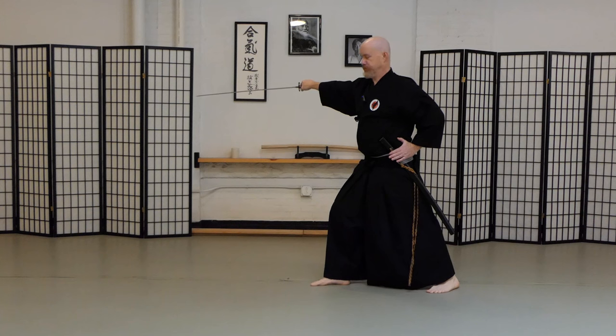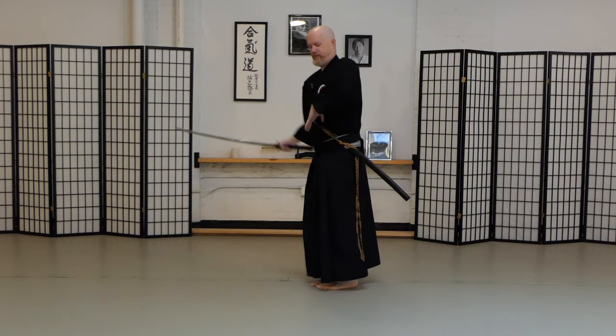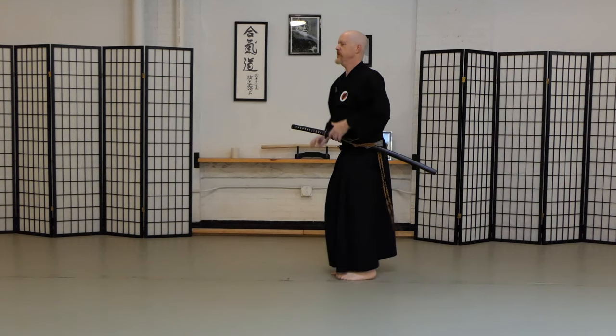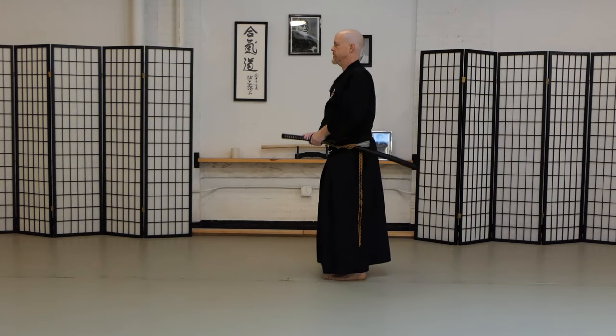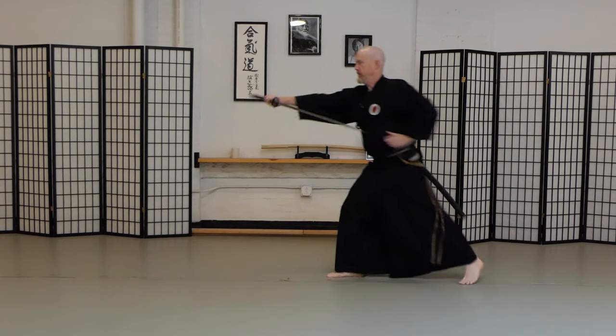You notice I have good posture here and I have a good cut here, as opposed to just using my right hand and not pushing the saia back. We call this saia banaria, saia biki — all kinds of words that we use to describe things. Back, back, back, back — cut.